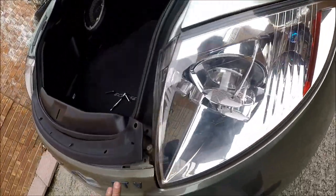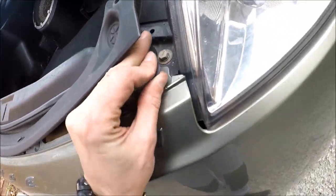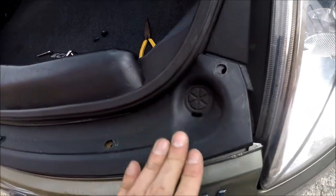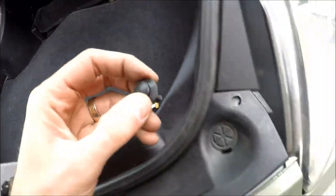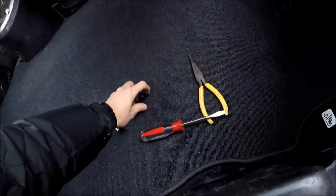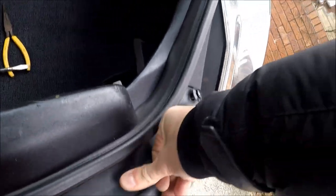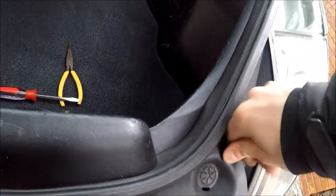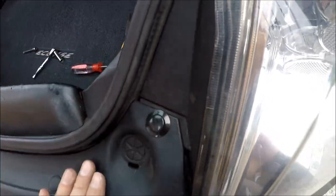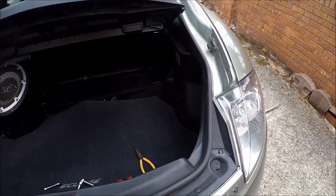Everything's nice and neat now. We have to finish with this one — take one clip, the flat clip goes in here, and now goes the cover. This is it. It's actually a very simple procedure. If this helps, press like and have a great day, thank you!